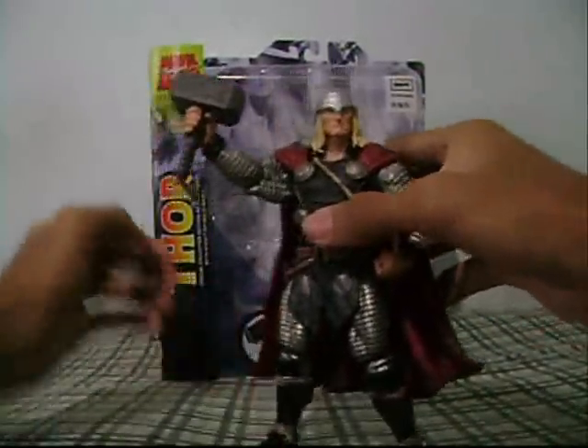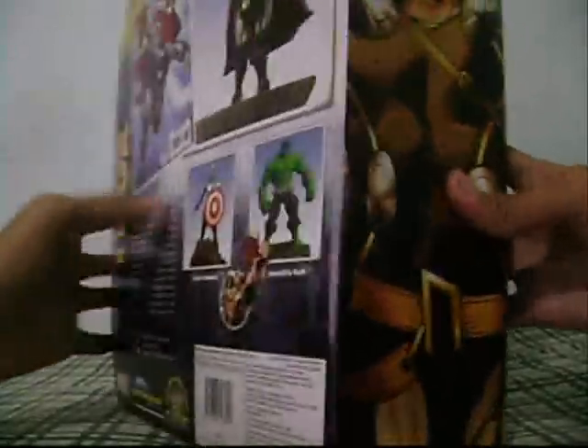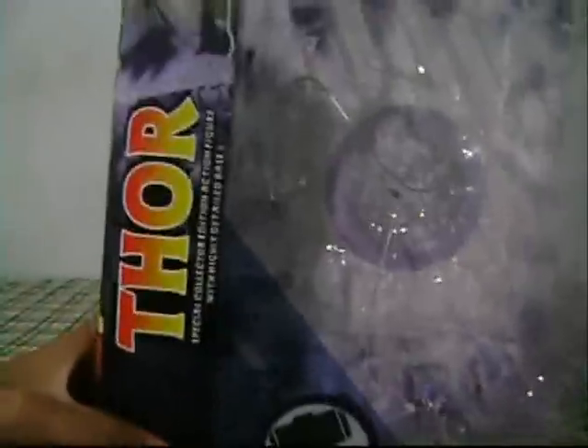Let's take a look first at the packaging before the figure. This is the packaging of Marvel Select Thor — you can see Thor's hammer with lightning right here.